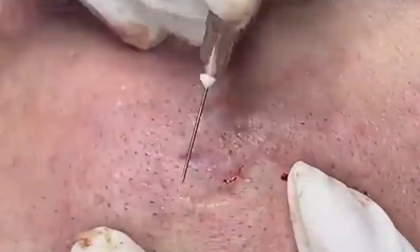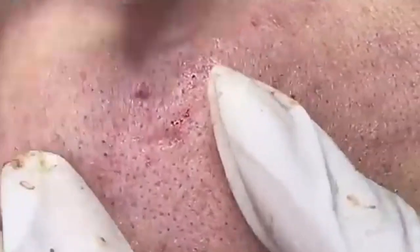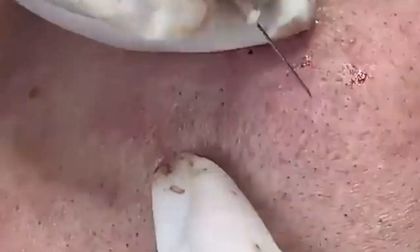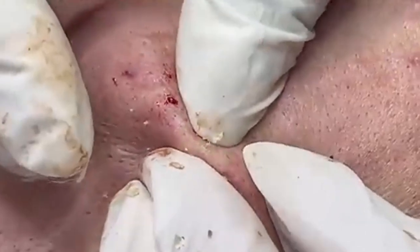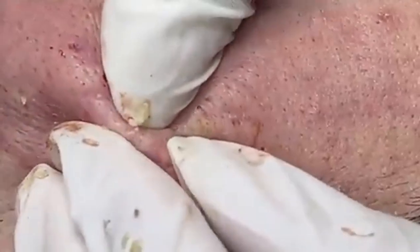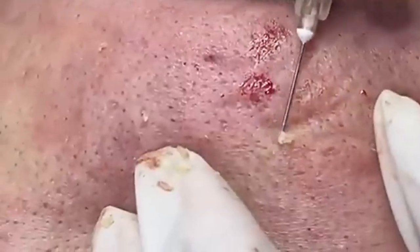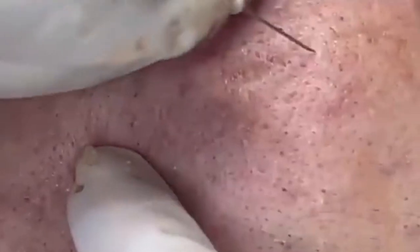Moisturizing hydrates and locks in moisture, helping to maintain the skin's barrier. Moisturize twice daily — morning and evening. Use a moisturizer suited to your skin type: lightweight, non-comedogenic moisturizers are ideal for oily skin, while richer creams are better for dry skin. Apply evenly over the face and neck, ensuring to cover all areas including your hairline and jawline.